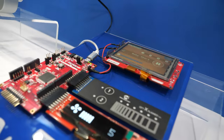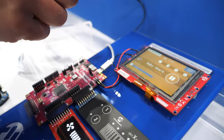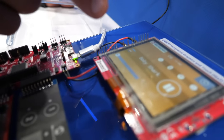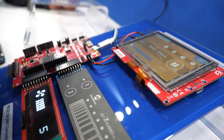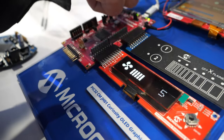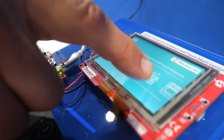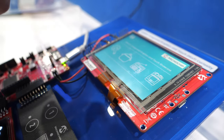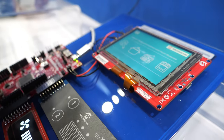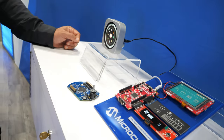This one is what we call our integrated graphics and touch development board. This is our ATSAME51 microcontroller with an integrated peripheral touch controller on it. Normally you would use it for sliders and buttons, but we've adapted it to cover touch for the whole screen. So now I can have my microcontroller drive my graphics and my touch all on the same chip — reducing cost, reducing size, reducing power, and reducing the number of board layers required. More affordable, simpler, and easier to develop with.